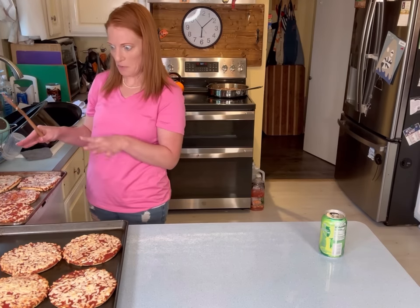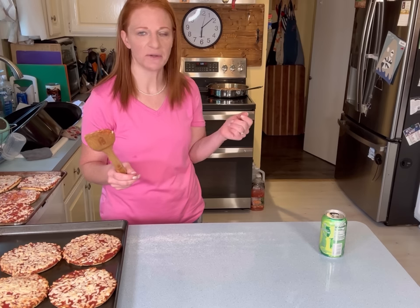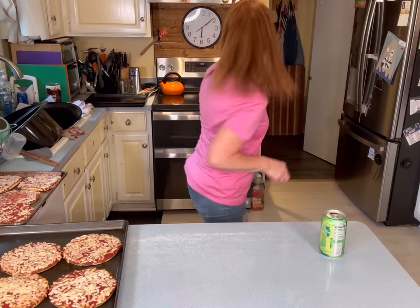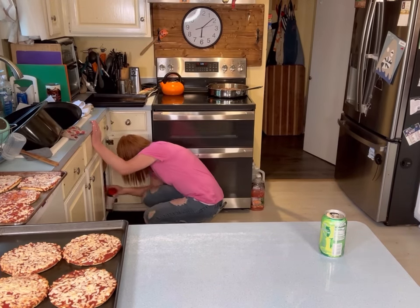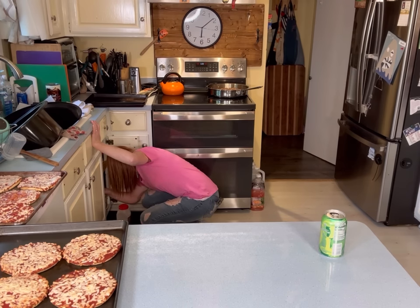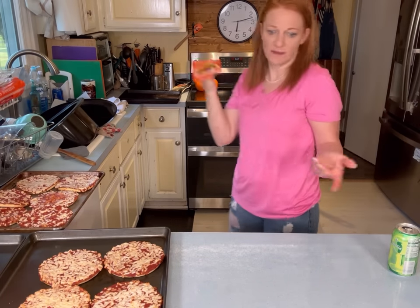I'm going to let those cool for a minute because I can't possibly pick them up right now and turn them into taco shells. Oh wait, I've got to put taco seasoning in the meat. Let me do that. I found a packet of taco seasoning. I've got to get more — I swear I bought taco seasoning.